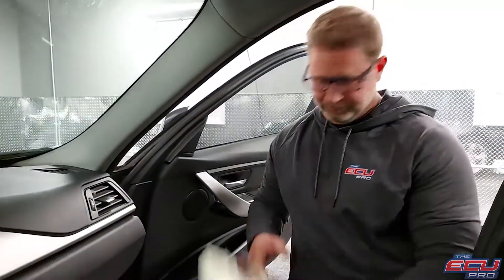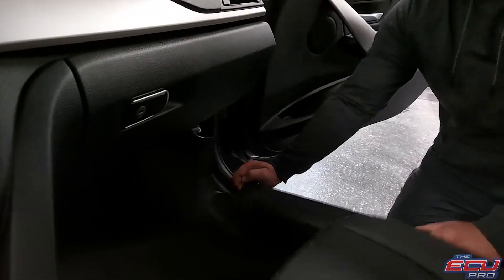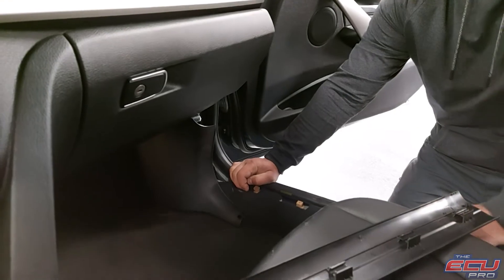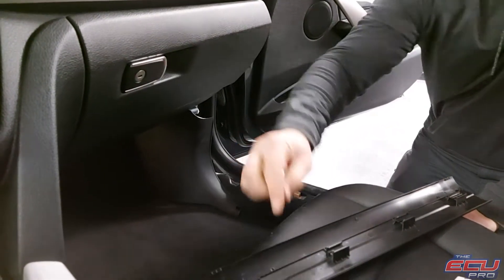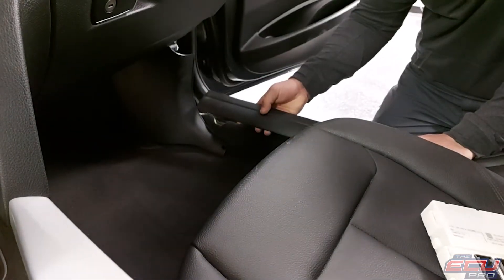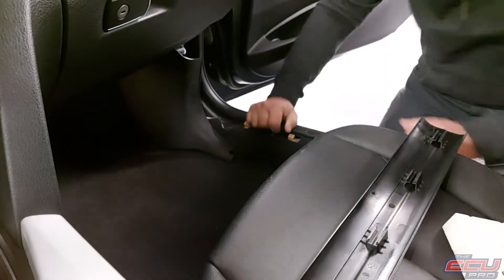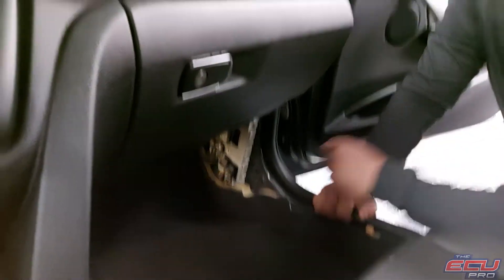To remove the FEM, first thing you do is pull this panel off — it pops off. One trick is, when you go to reinstall it, take screwdrivers and pop these off and then slide them back on. When you go to reinstall it, you just push it down. Once this is off, this next panel pops off and here's the FEM.